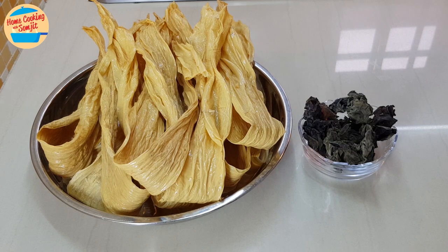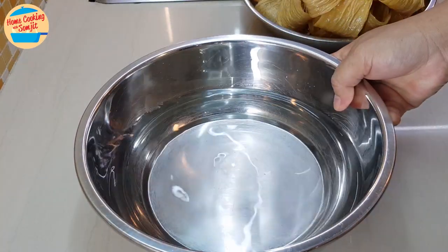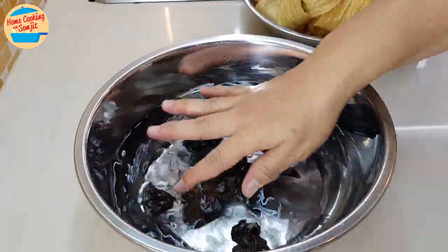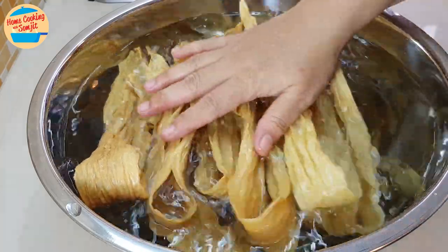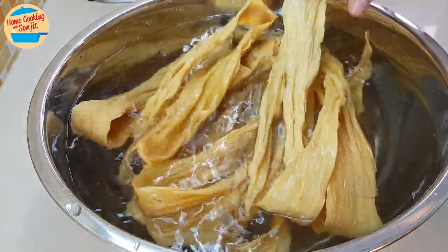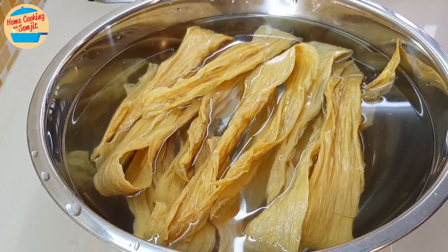Here's how to do it. Use 2 bowls for soaking, or a big basin of water — the size should be enough to fully submerge all the tofu skin and black fungus. Put all the dry black fungus in the water; they tend to float, so just push them down slightly. Next, arrange all the tofu skin to ensure it is fully submerged. Leave them for a couple of hours or until the tofu skin is really soft. Although the black fungus will be done in 10 minutes, we will leave them both to soak together — there is no impact on the taste.